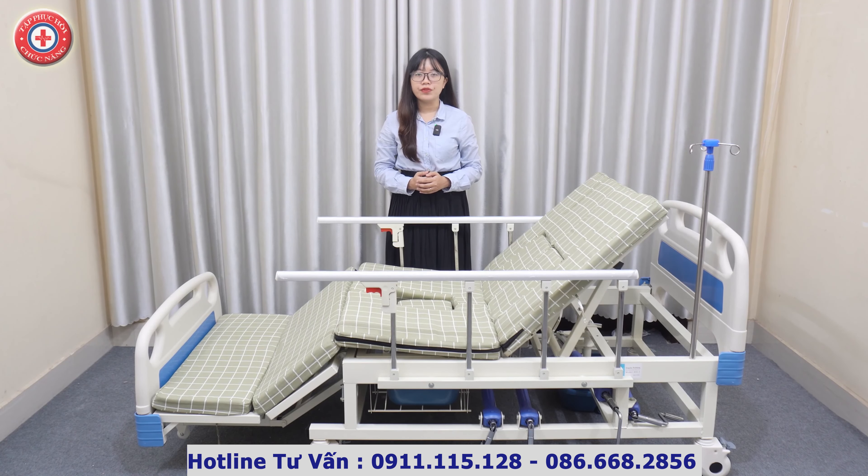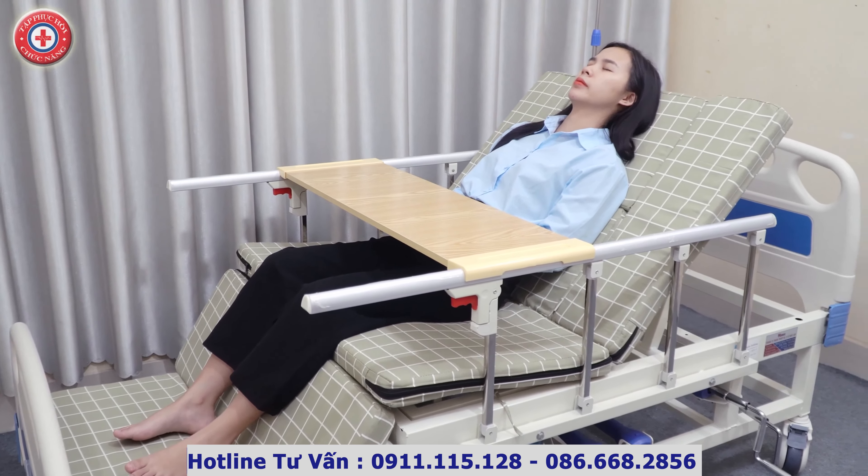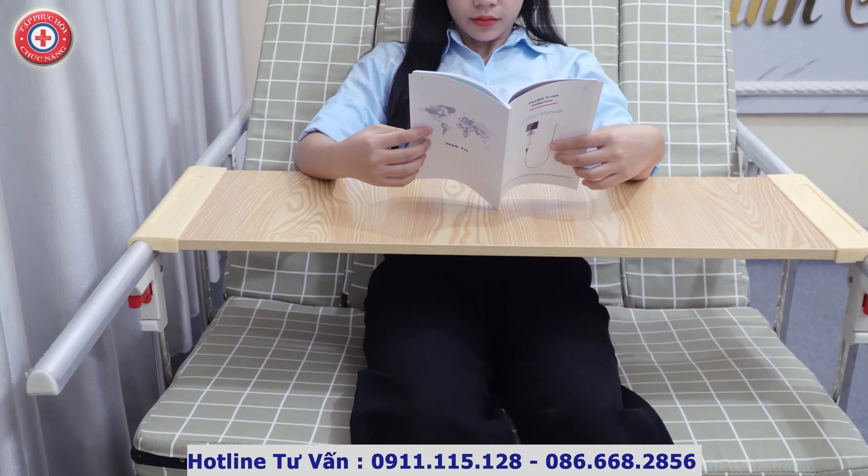Tập phục hồi chức năng Huê Lợi xin kính chào quý vị và các bạn. Ngày hôm nay Huê Lợi xin phép được giới thiệu tới quý vị và các bạn một món quà vô cùng thiết thực và ý nghĩa cho cha mẹ người thân của chúng ta. Đó chính là chiếc giường y tế đa chức năng sử dụng tay quay có mã hiệu A011 của công ty trách nhiệm hữu hạn thiết bị y tế Huê Lợi.